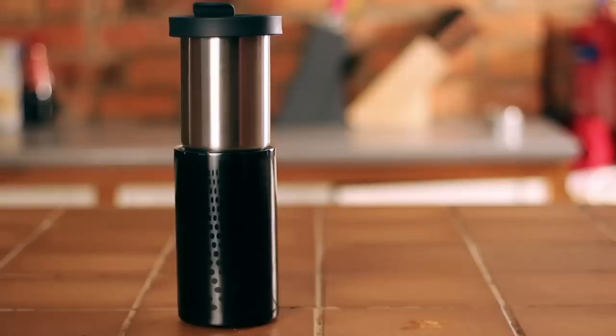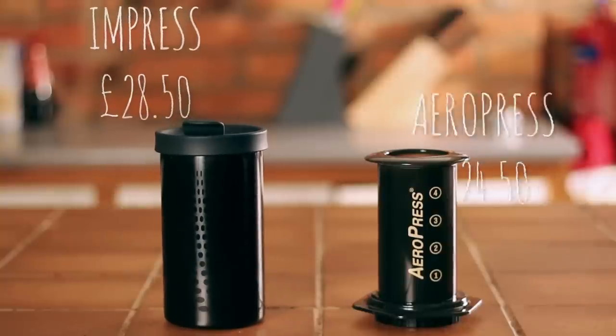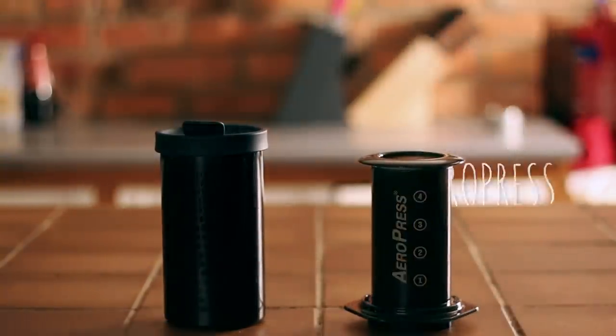Today, we are comparing two of our best-selling home brewers and putting them head to head. Who will come out on top? The Impress or Aeropress? There is only one way to find out.